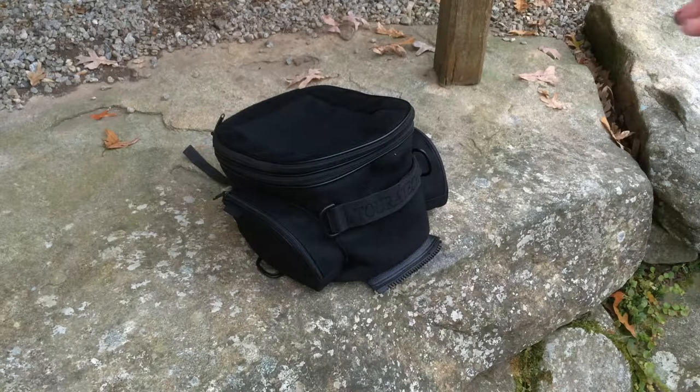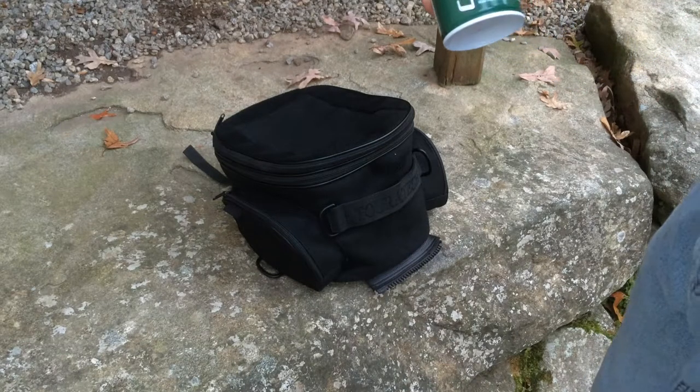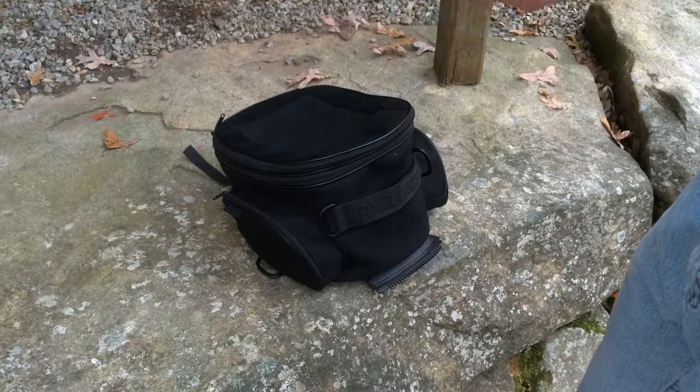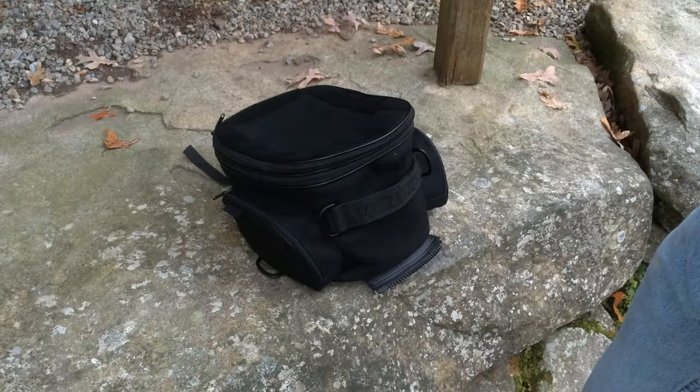This is the tank bag after about six coats of that Duplicolor paint. I'm going to apply my second coat of Kiwi Camp Dry Heavy Duty Water Repellent. I hear this gets good reviews on Amazon. I think I got this at Walmart for about six or seven bucks. So here we go.